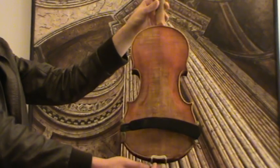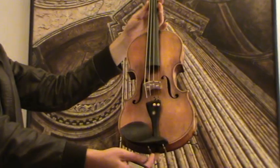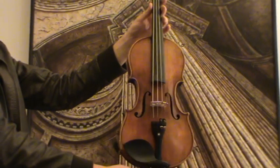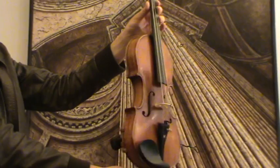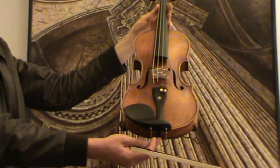The violin shows a nicely flamed two-piece maple back and a medium to fine grain spruce front. It received new ebony pegs, new ebony chin rest, and even a tail piece, as well as a new bridge and new strings.